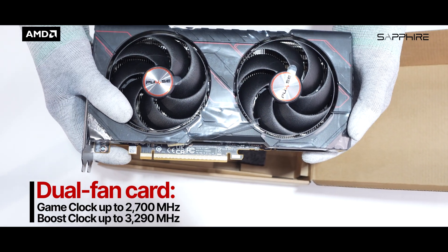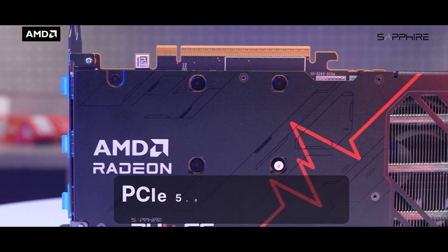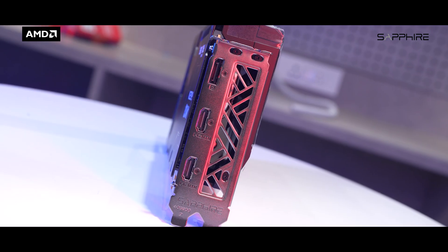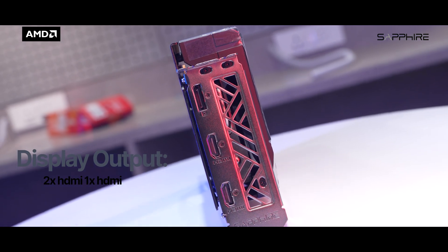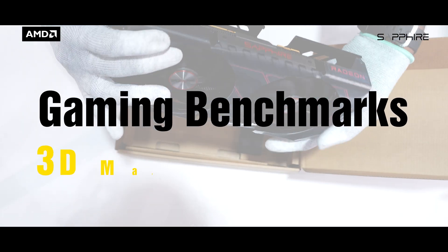Clock speeds are impressive for a dual-fan card: a game clock up to 2700 MHz and a boost clock up to 3290 MHz, giving it excellent performance in both AAA titles and esports. It connects via PCIe 5.0 x16, ensuring fast communication with your CPU. For display output, the card offers two HDMI ports and one DisplayPort, with support for 4K, 8K, and high refresh rate monitors. It requires a minimum 450W power supply and an 8-pin power connector.